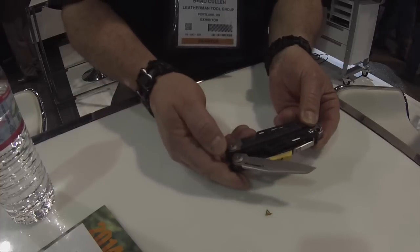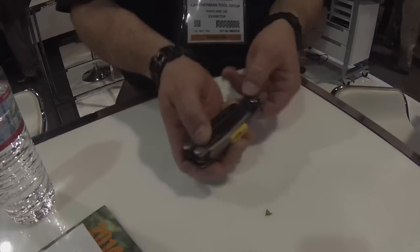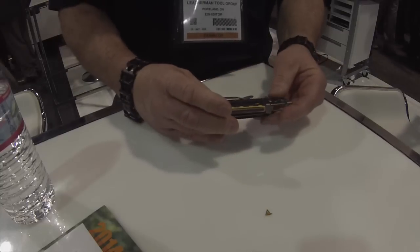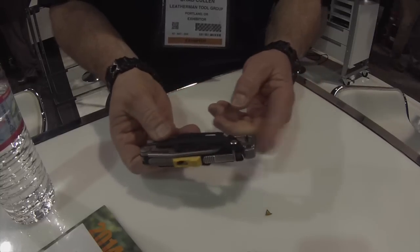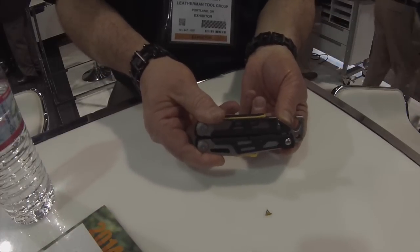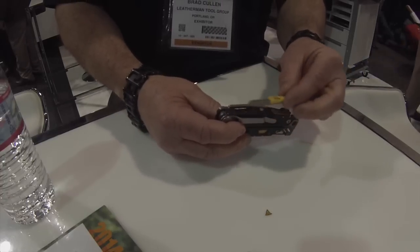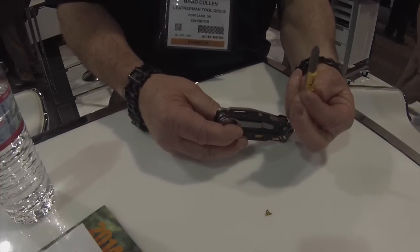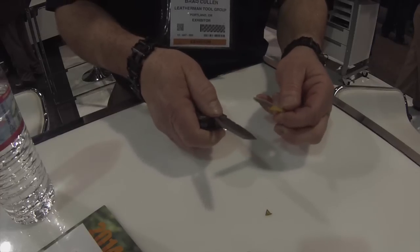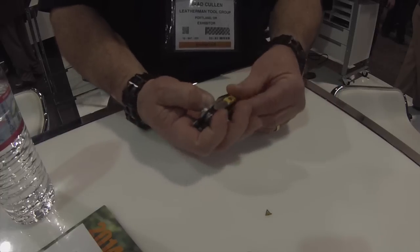It includes a combination stainless steel blade which will be able to open with one hand on the outside. We also have a hammer on it, a quarter-inch hex bit driver, a bottle opener, and a carabiner clip. On the outside for your knife blade, we also have a diamond sharpener, so you'll be able to sharpen your blade if you're out in the field to keep it sharp.